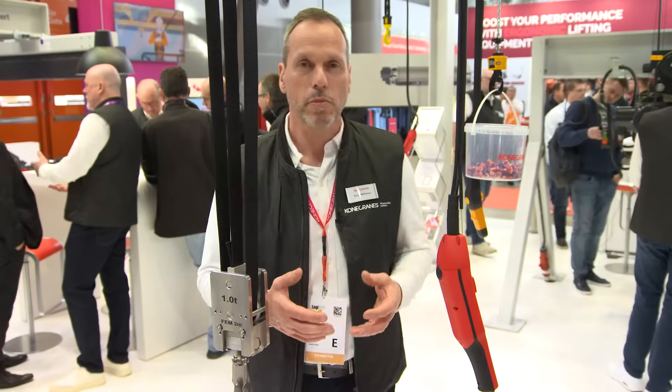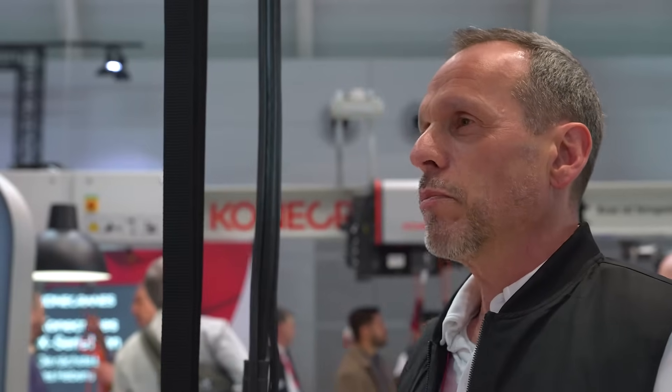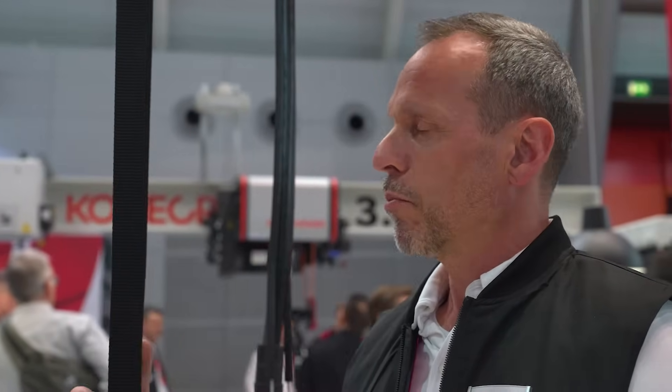There is also an optional white Dyneema belt available for both sizes. The advantage of the white Dyneema belt is that dirt is easier to see and the customer can immediately initiate countermeasures. In addition, the white belt has higher UV resistance and strength than the black polyester belt.